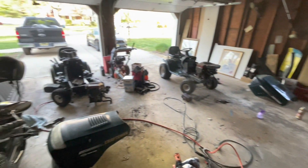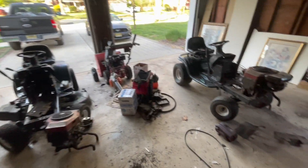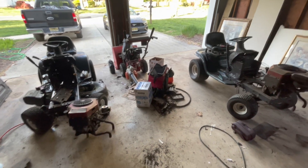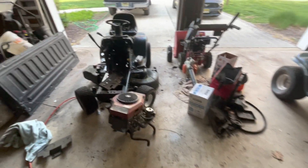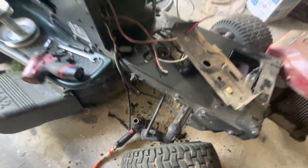What I got here is way too many Craftsman LT1000s. These are all pretty much the same, except these both have twins. This one, my personal, has the Kohler Command. That's what I've got going on. This one has a good chassis, good everything, not a bent axle.